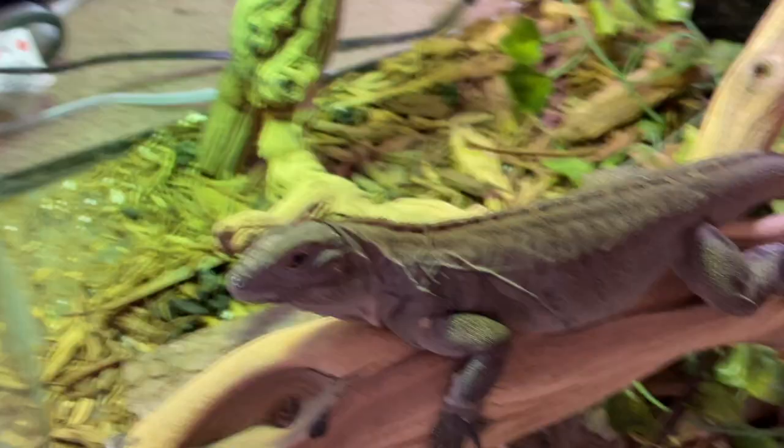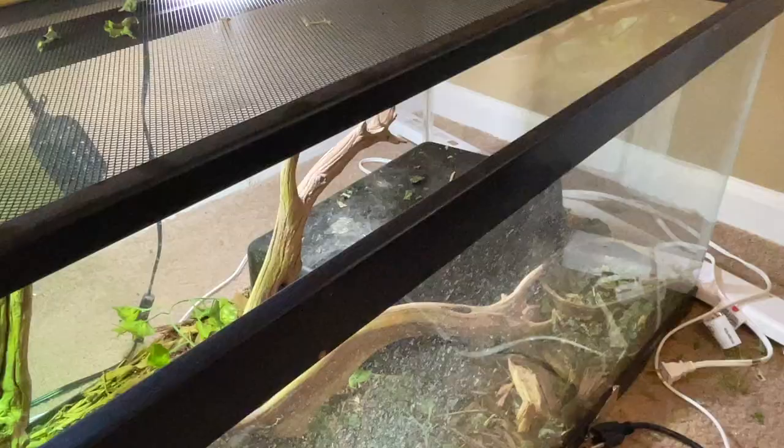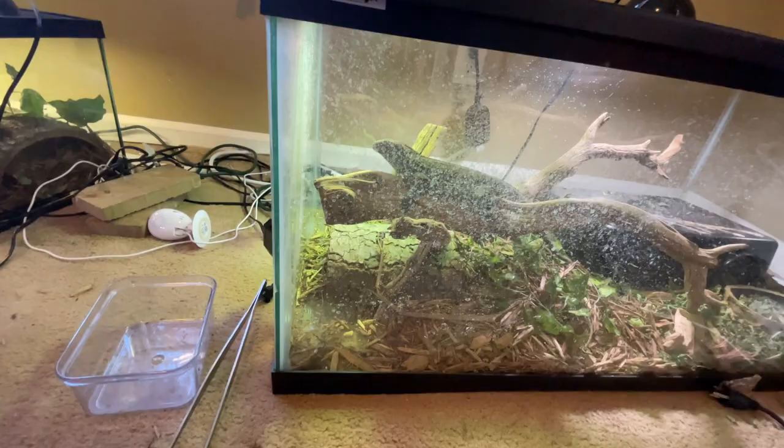We don't force handle anything with them — we just kind of let them do their own thing. So we actually have her in this 40-gallon breeder tank. For babies into, even yearlings, you can kind of use your best judgment. She does really well in this tank. We've got plenty of places where she can climb up to perch, hide spots on the cold side, a hide spot on the warm side, and some fake vines.